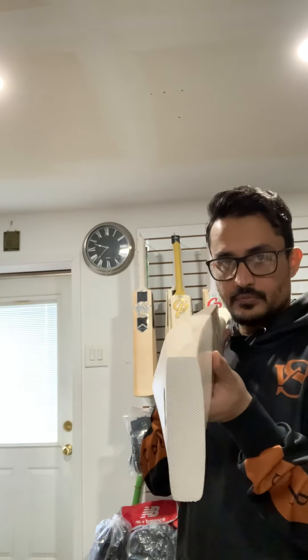Now if we check the bow on this bat, it is fairly mid-blade bow. Let me get a better angle — yes, this gives a better view. So this is a fairly mid-blade bow.